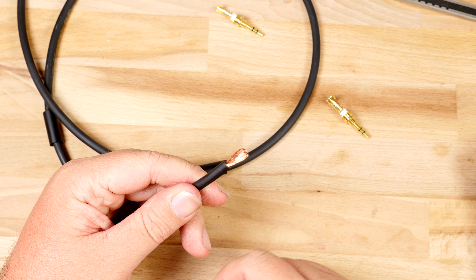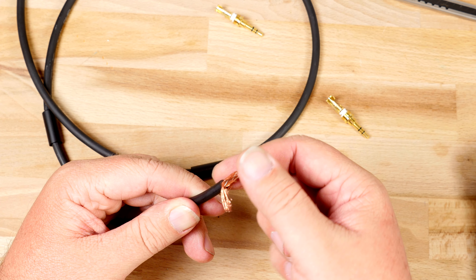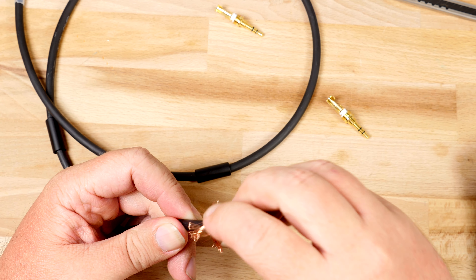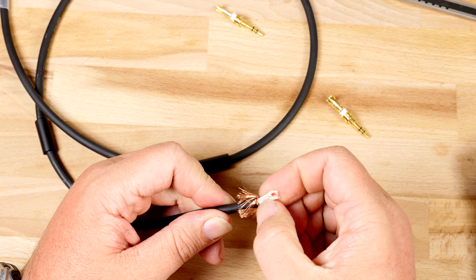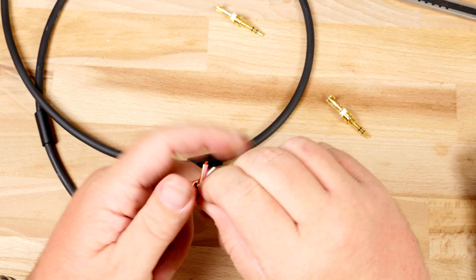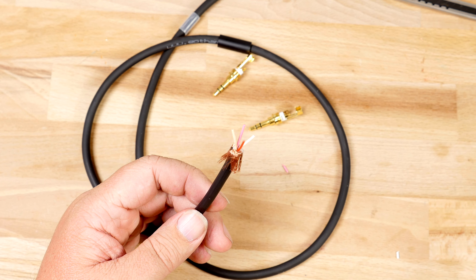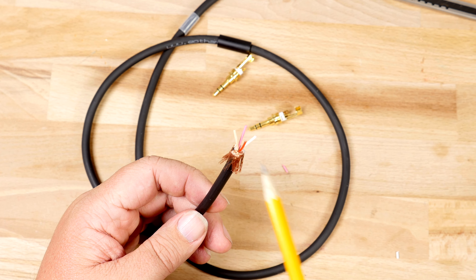You can see where I have pre-scored the outer jacket. If you have never built an aux cable, take the aux pin and hold the back of the aux pin against the cable — I like to cut just a little bit behind the back of the pin. I like to use a jacket stripping tool because it is a lot safer and more precise than a knife. Jacket stripping tools are very inexpensive; they cost about $15 and can be purchased from most electronic stores.